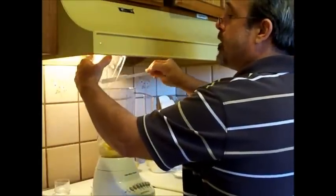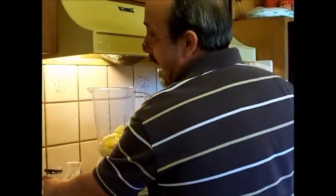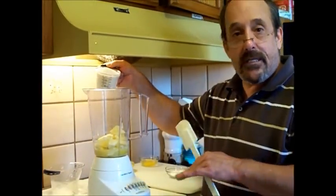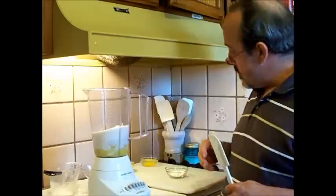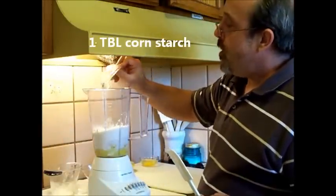You want to melt that just a little bit, but you don't want it to be extremely hot because you don't want it to cook the eggs. My last pie recipe was a cup and a half of sugar, but this is only a cup and a quarter because we don't want to over-sweeten it because of the cheesecake underneath. And we have a tablespoon of cornstarch.